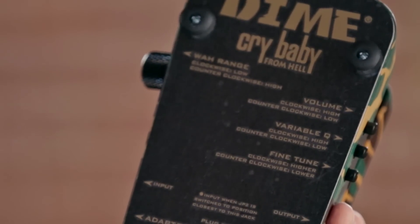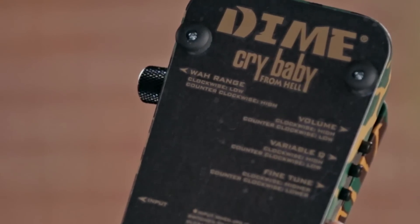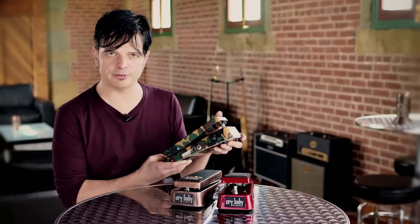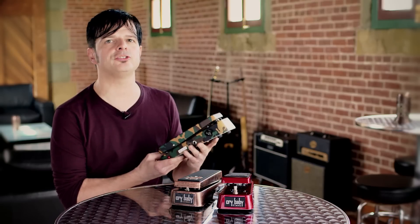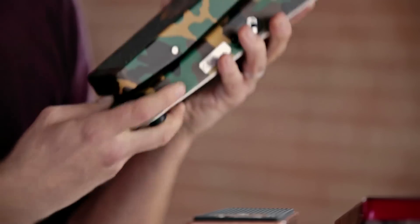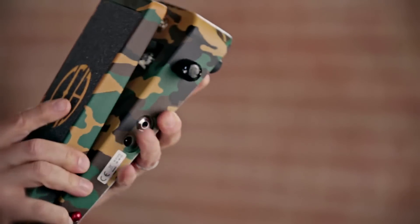First, there's the Q control, which allows you to dial in how wide or narrow the wah effect is. Next, there's the toe-down frequency control, which works the same as the one on the Cantrell pedal. And then there's the adjustable switchable boost, which is great for putting yourself straight to the front of the mix when you kick on the wah.